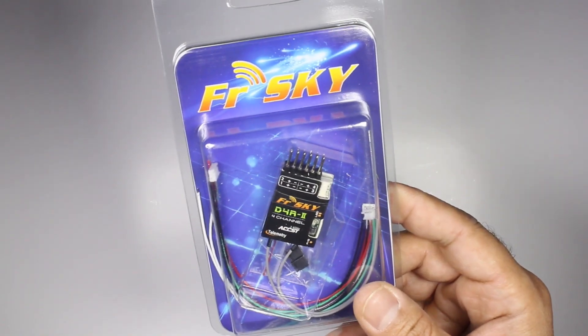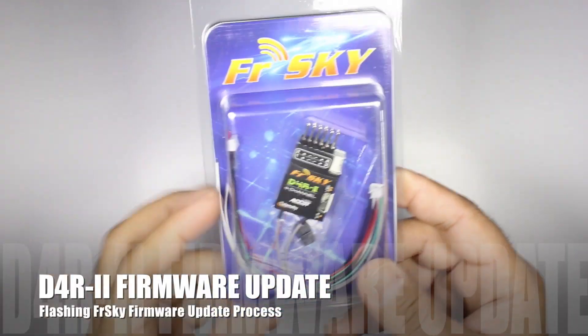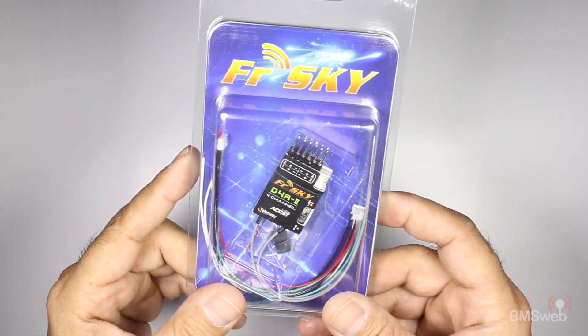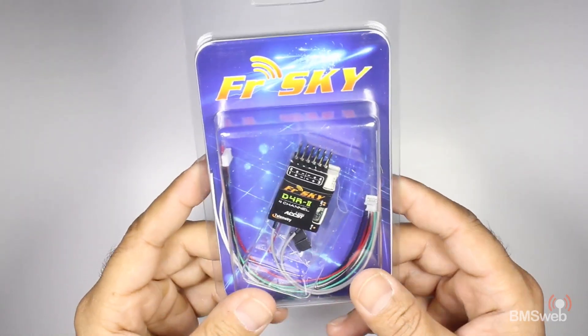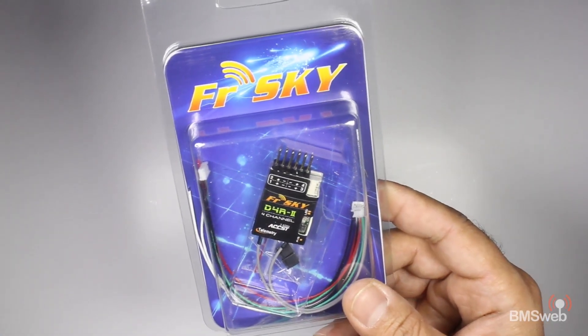Hi guys, Paul here. This is going to be a quick video on flashing a FrSky D4R-II receiver. I've had a number of people ask me how to go about doing this. It's pretty simple, and the reason you would do it is to run a four-channel receiver in CPPM mode, which allows you to have up to eight channels from this little tiny receiver with telemetry.